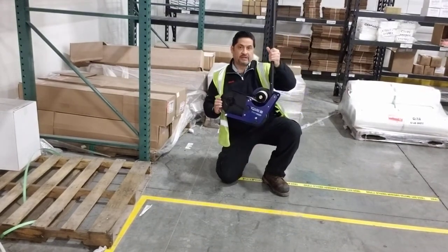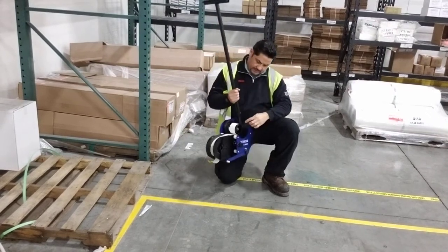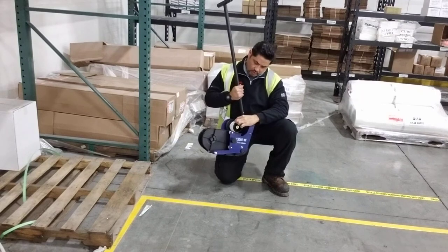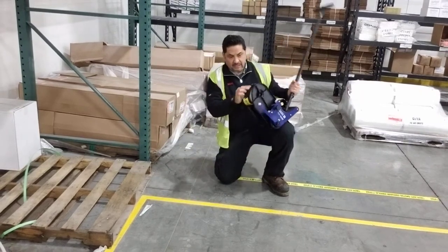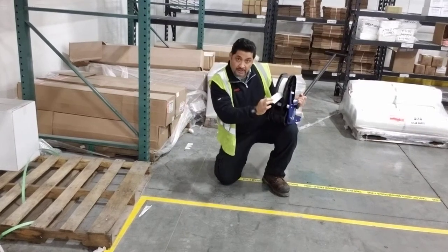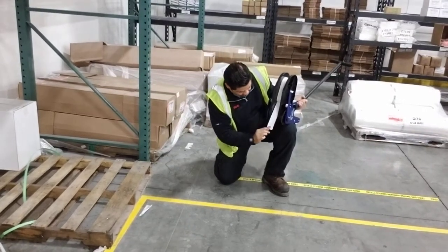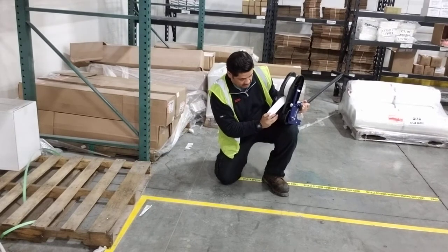This is a Brady Floor Tape Applicator. It has a hub to roll the liner. If the floor tape has a liner in the back, then the liner goes there, and the part with the adhesive goes to the center line over here to this rubber applicator.